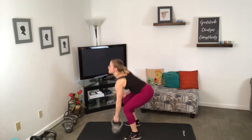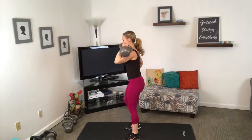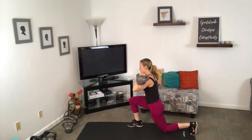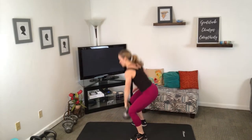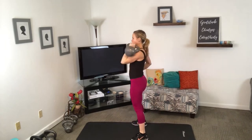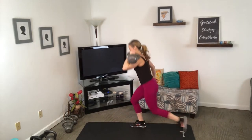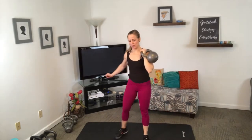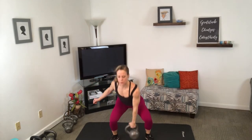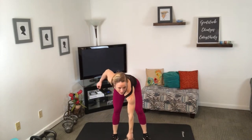And up — to the shoulder, lunge it back. Keep that chest up. We're using our legs to get that weight where we want it. Fifteen seconds to go, you got this — to the shoulder.